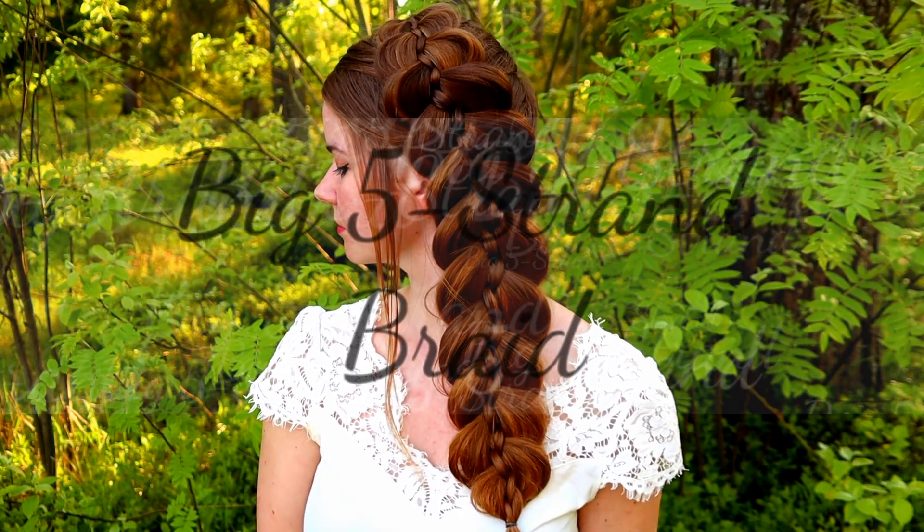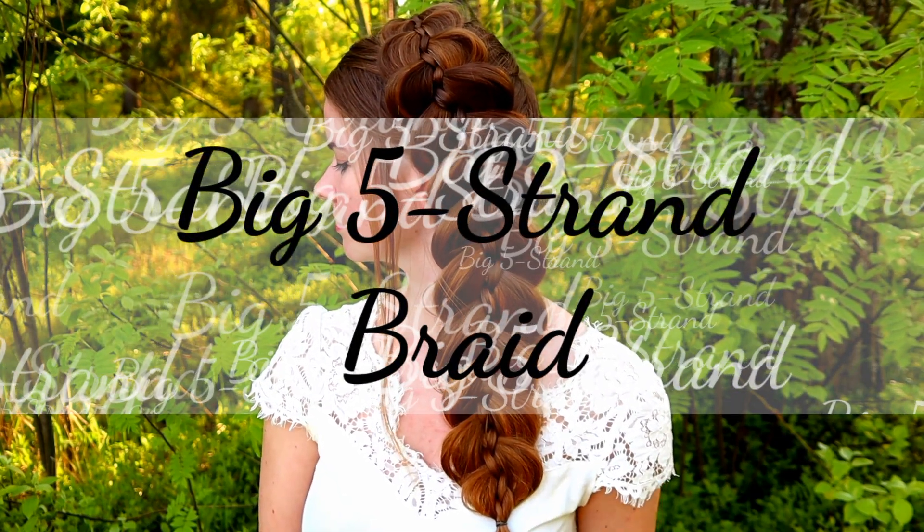Hi guys, in this video I will show you how to create this big 5-strand braid.